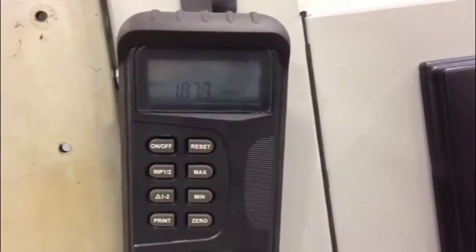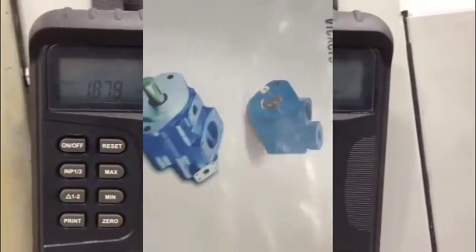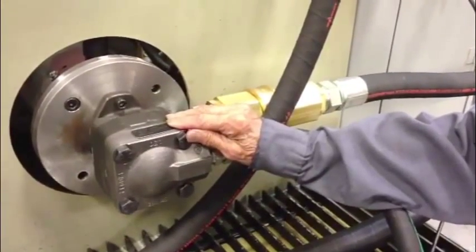We then check the flow to ensure it falls within factory specifications. The data is then recorded into a master record book, and finally tags are made and attached to the pumps, then packaged and shipped.